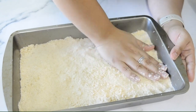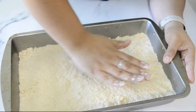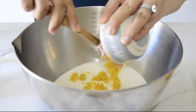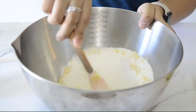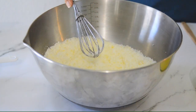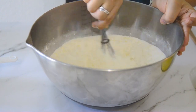I baked the crust for 15 minutes at 350 degrees while I worked on the filling. The recipe says to start by infusing the sugar with the lemon zest — basically just mixing the lemon zest in until it's very well incorporated and the sugar turns yellow. Then you add the remaining ingredients and mix them together.